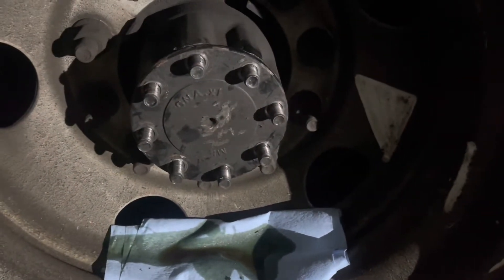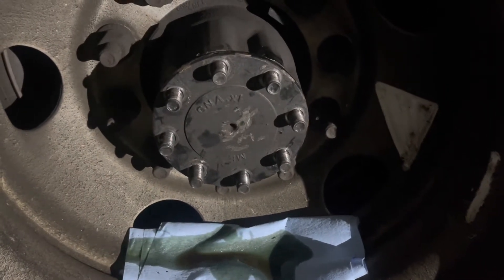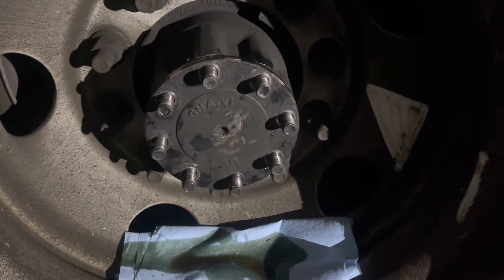We should be able to just pull the axle slip out. Do remember on these F650s, you have to release the emergency brake to be able to pull the axle out.